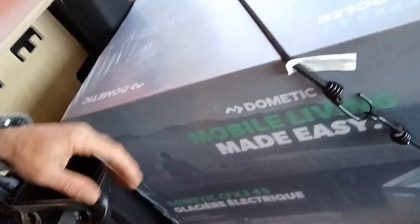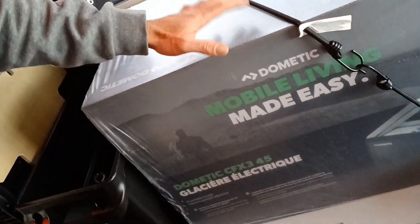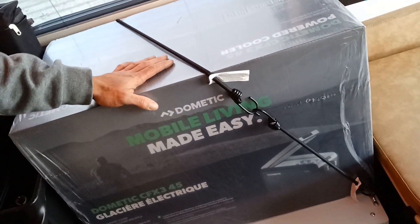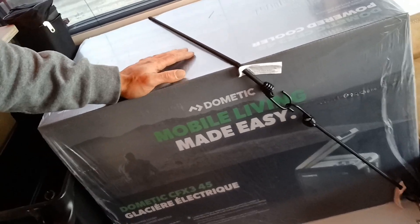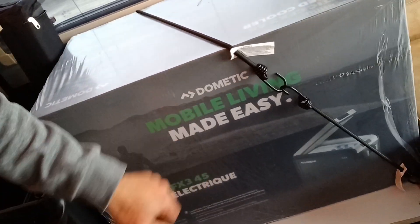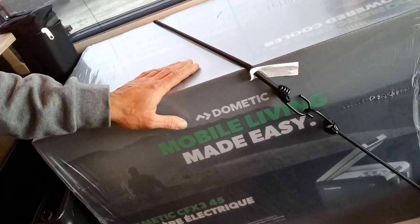Then we're going into the huge cooler — this is a 12-volt fridge. It's a cooler-style fridge, 45-liter, made by Dometic. So they're not going cheap — they're going all name-brand in these.